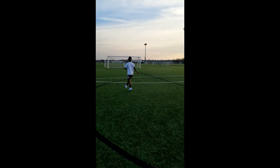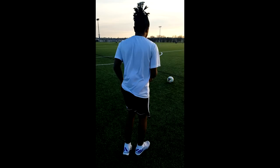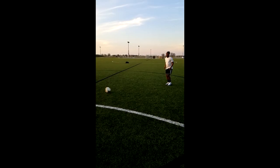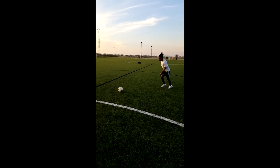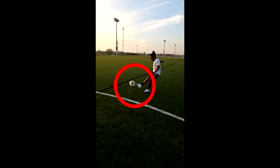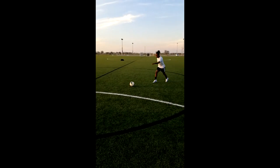Do you think you can learn how to carve like this in a week? Well, I'm here to tell you that you can — just follow this simple tutorial. First, we need to know how to hit the ball, which is going to be the curve of your cleat. Then you need to know where to plant your cleat.